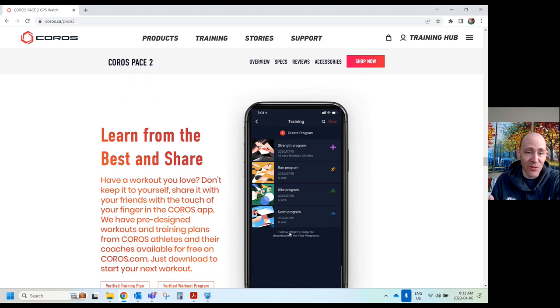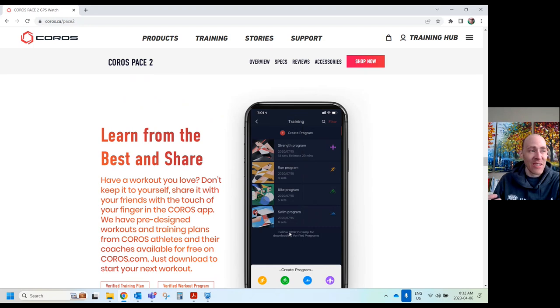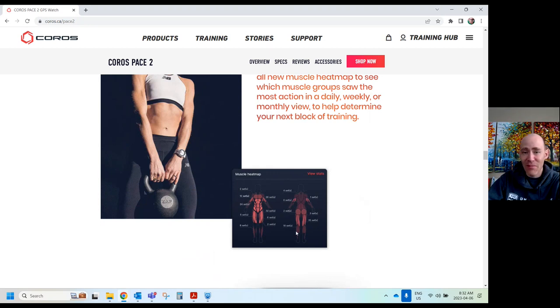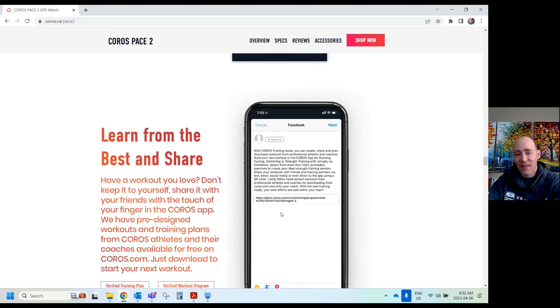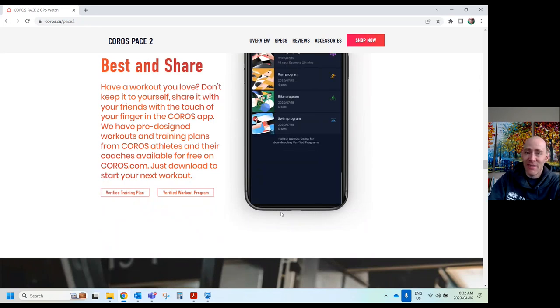Back to the price — $279. And when you work out, it will keep track in a heat map of how worn down you may be, which can inform you how you need to rest and how to structure your workouts better, because you may be wearing yourself down. My version of the Pace can't do this, but the new one can — it makes me jealous.